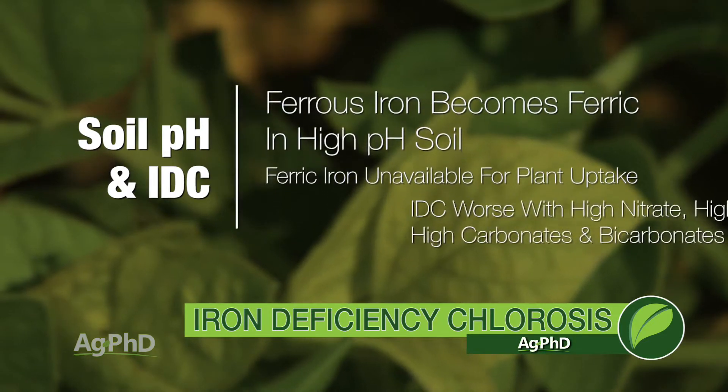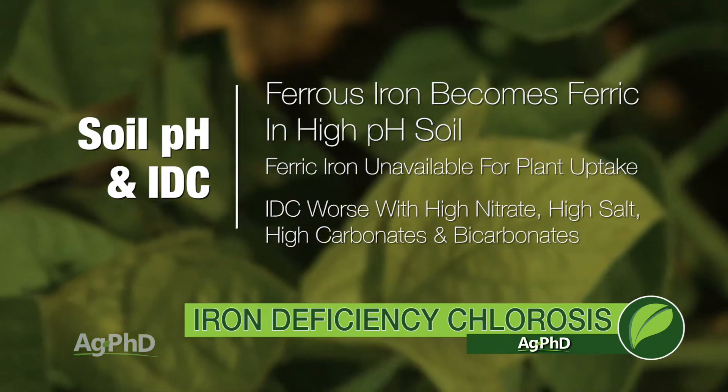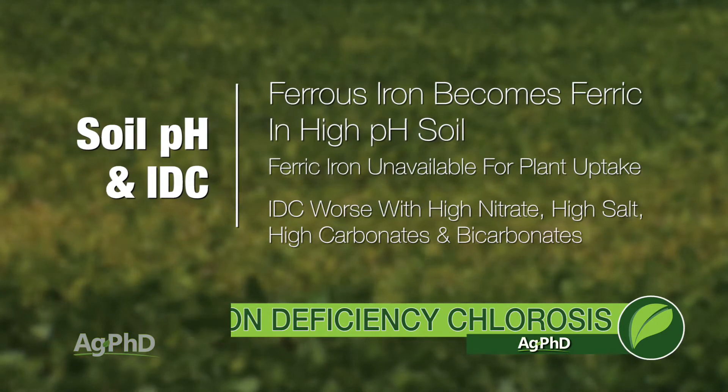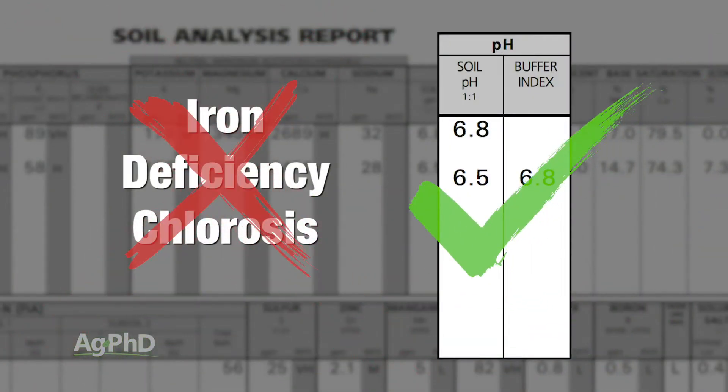Now, once you have high pH, is it worse if you have high nitrate? Yes. Is it worse if you have high salt? Yes. Is it worse if you have high carbonates and bicarbonates? Yes. So all those things are absolutely true, but you can have high nitrate, high salt, high carbonates and bicarbonates — if you have low pH, you will not have iron deficiency chlorosis.